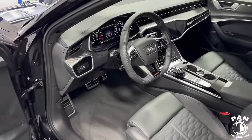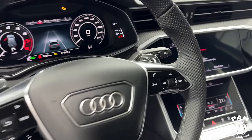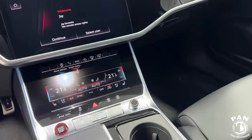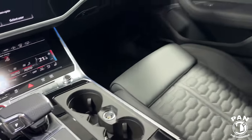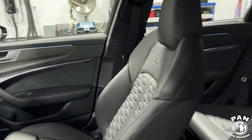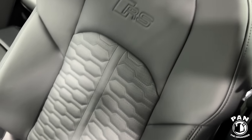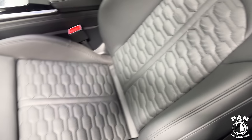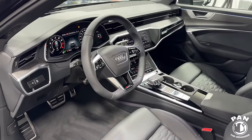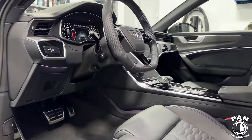I also did the interior. I used the DIY Detail interior ceramic for the leather and plastic surfaces, and CarPro Fabric 2.0 for the carpets. I sanitized and cleaned all the surfaces first, then applied protection against UV rays. The DIY Detail interior ceramic also has anti-static properties to help cut down on dust and make interior surfaces a lot easier to clean. But now let's check out the customer's reaction.